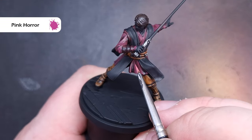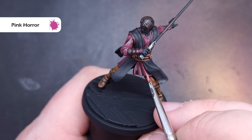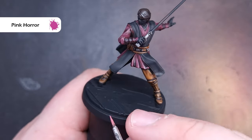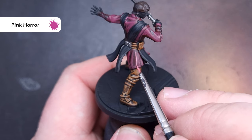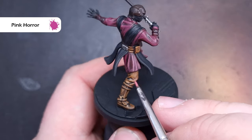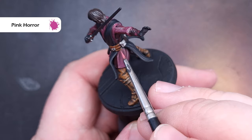The last highlight on that part of the clothing will be with Pink Horror. Make sure these highlights are really crisp and only catching the most raised edges and sharpest folds. The key is making sure you haven't got too much on your brush, you've got a good point, and you're making these highlights as thin as you possibly can — at a bare minimum making sure they fit inside the Scream Pink highlights from the last stage.